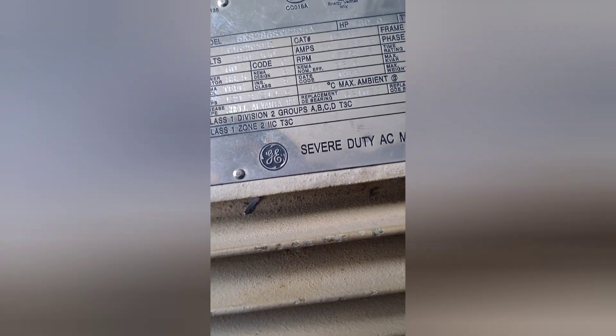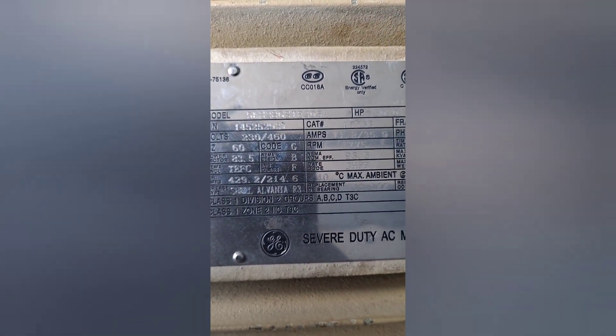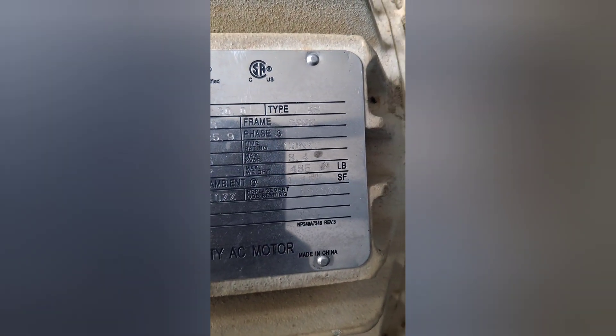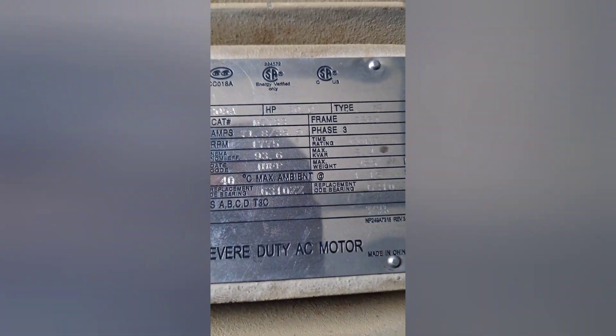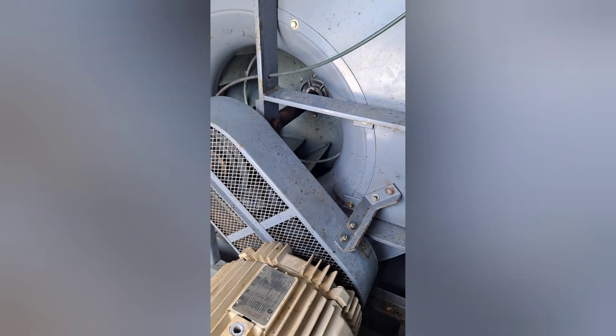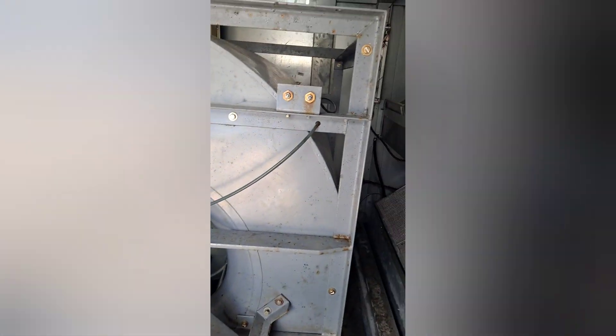I'm trying to find how many horsepower this motor is. There it is — 30 horsepower. That's for the blower inside this carrier RTU. You can see they've got a good size section header there.